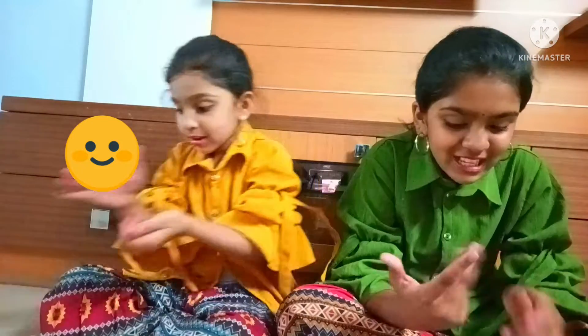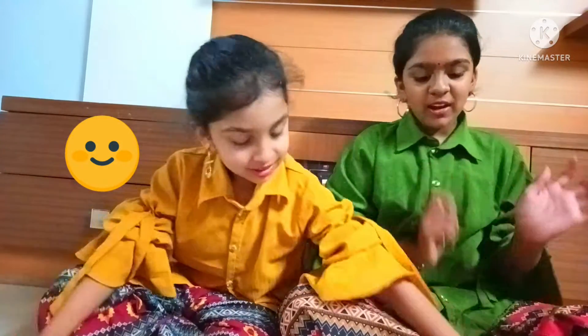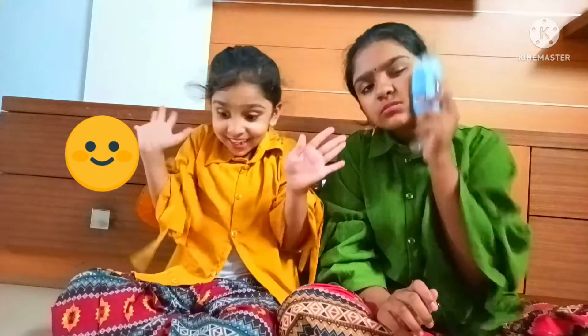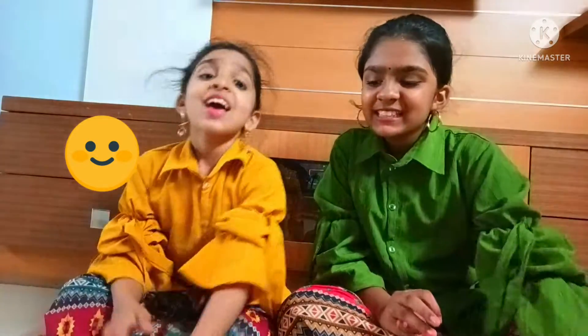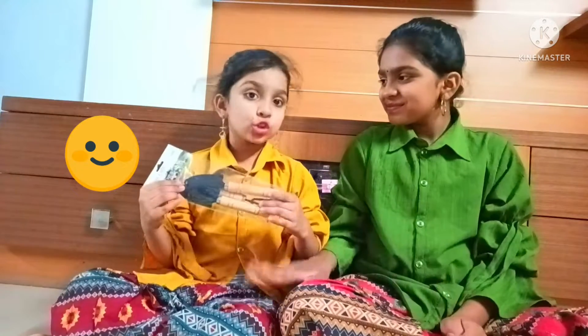Let's move on to the last products, shall we? Next, we got some bath sponge for rubbing our garden, just like that. We also got some small garden diggers which look so useful.